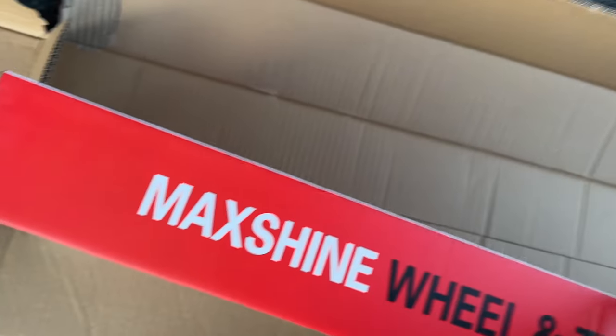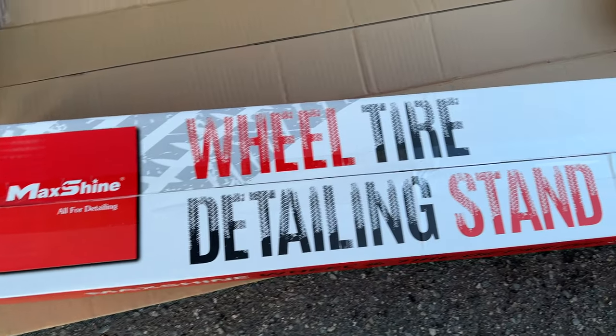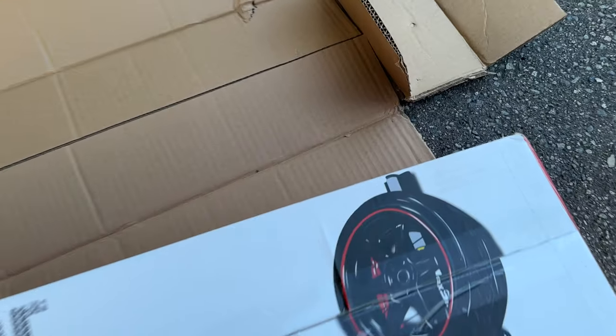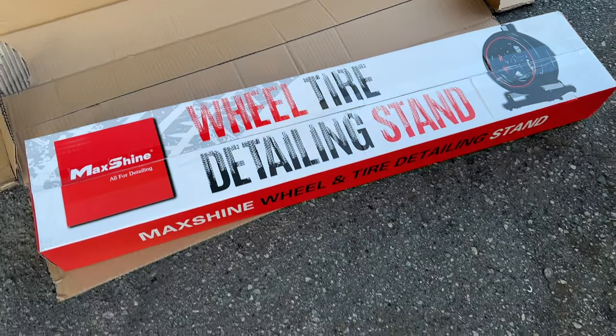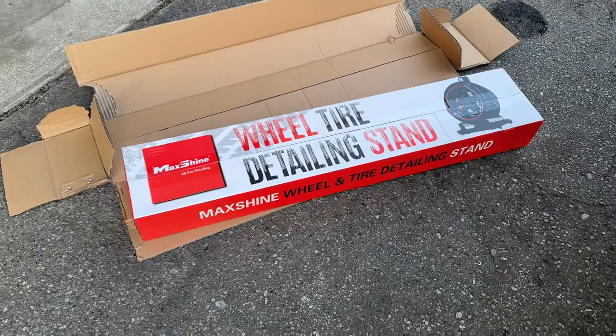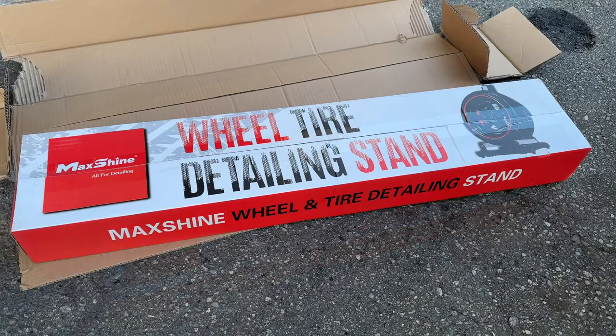So that's what the actual box itself looks like. It says MagShine — all for detailing. So that's the deal: it spins the wheel, you can do a coating or whatever on it. Now, I just realized that my microphone is dead because I didn't charge it, so this is just straight up iPhone audio. Hopefully it's not too bad. And for anyone interested in trying out a product like this or anything from Carzilla, you can use the discount code CARDETAILING5.